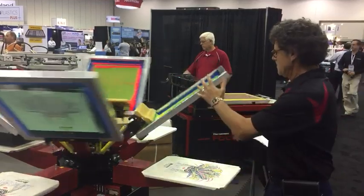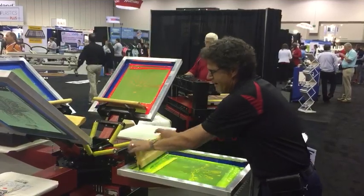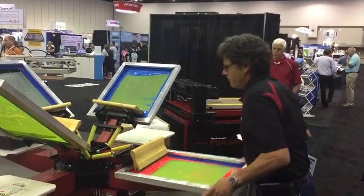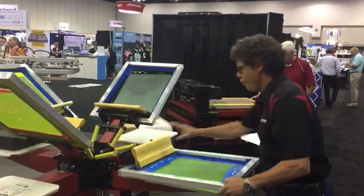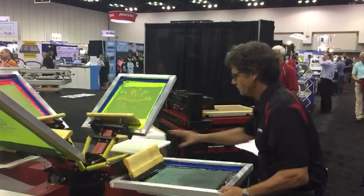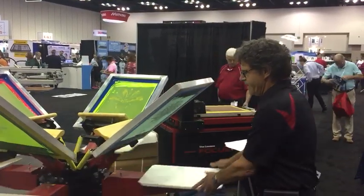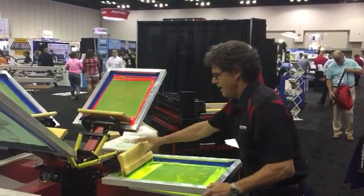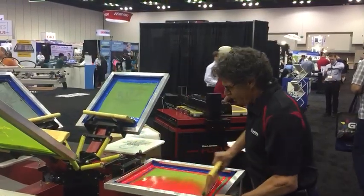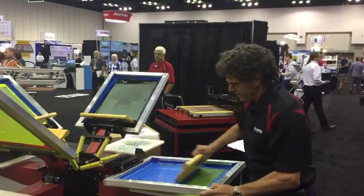Boom boom, all done, ready — spin, go to the next screen. This is a joy to print on, I can do this all day. Notice how easy the screens are to spin. Whoo, screen printing is fun! Boom boom, now the print's done — spin the screen, spin the carousel. Notice how easy the screen slides into place — perfect registration every time.